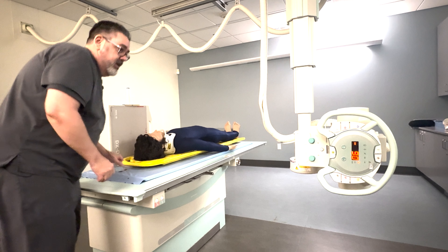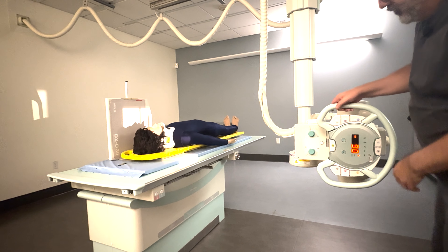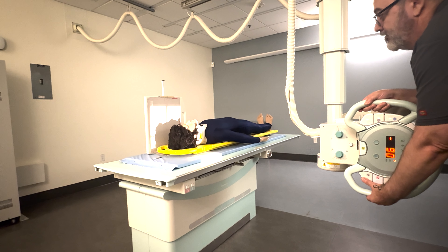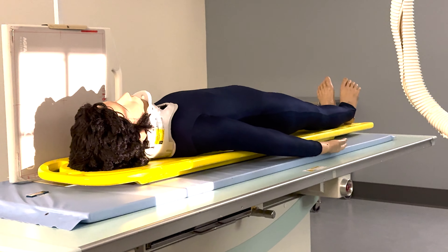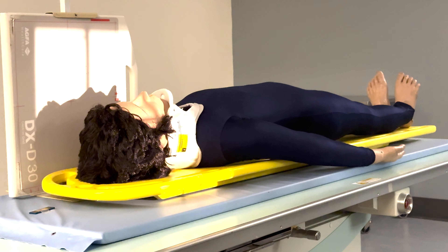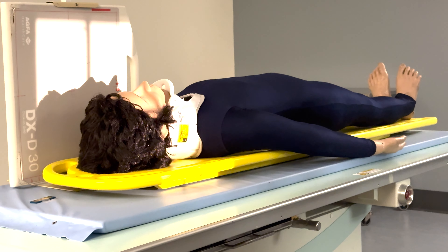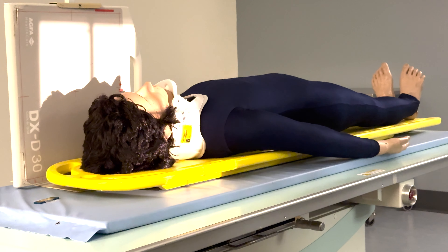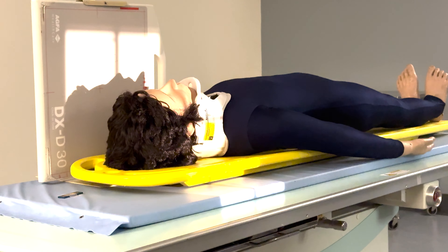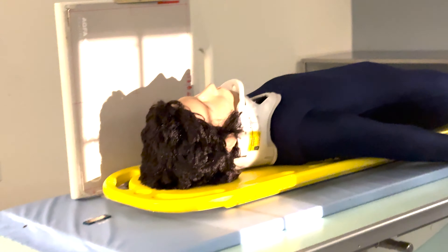I'm going to put my marker here for now. Ideally, our central ray is two inches above the EAM. Notice I'm superior to the EAM here. We see a lot of mistakes where people go superior — meaning anterior to the patient — and that's going to throw you off center quite a bit. If you're up there, there's a good chance you might clip the occipital bone because of the change in central ray. You want to go down to the EAM and then superior two inches.